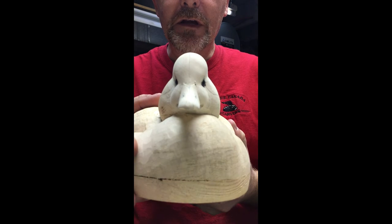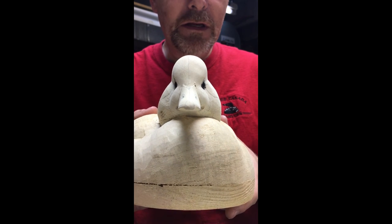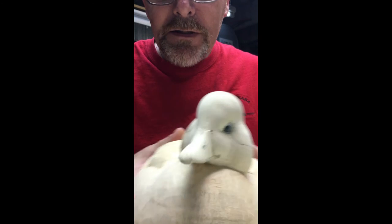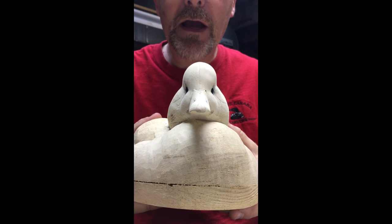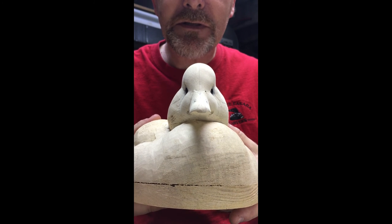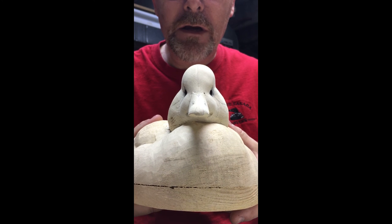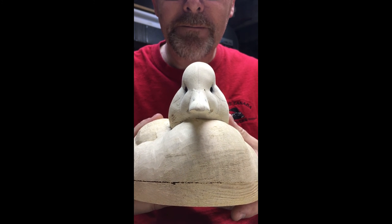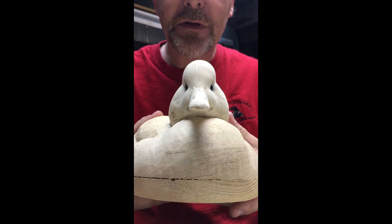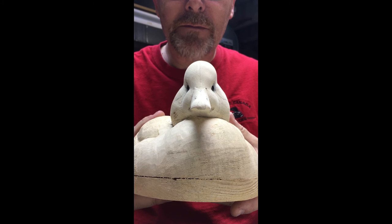We're getting pretty close there now. I'll get these finished up and then we'll come back here in a minute. So now we have the two eyes in and I'm pretty happy with the depth of those eyes. You should be able to see some of the pupil in that front, just behind the front corner of the eye — maybe a third or 20% of that pupil should be visible. Try to get them in where you want them.